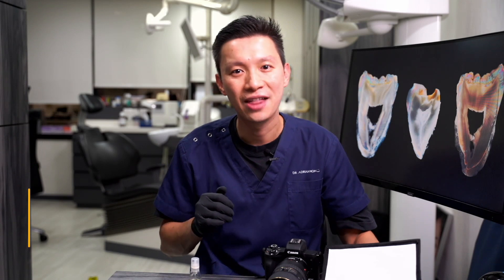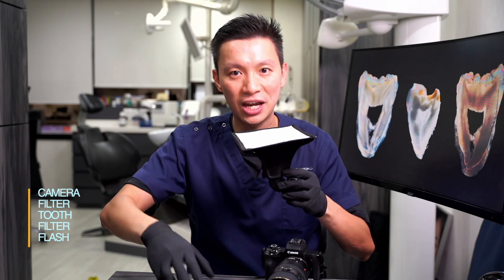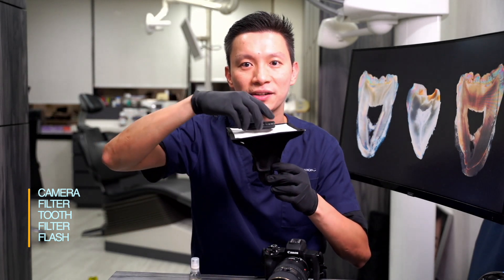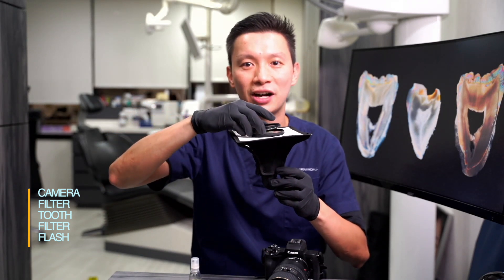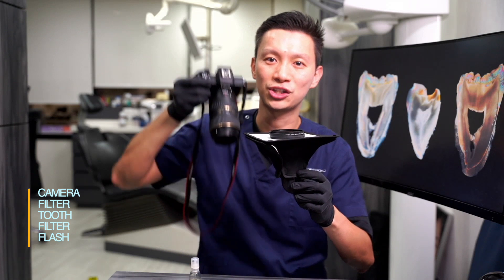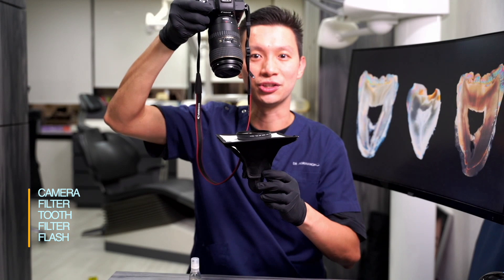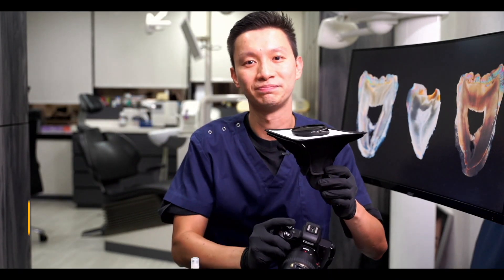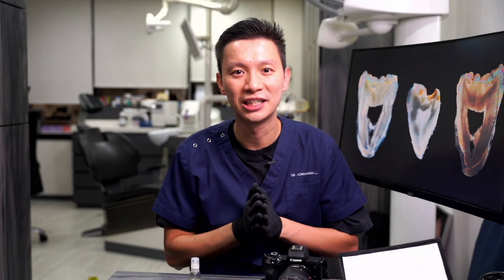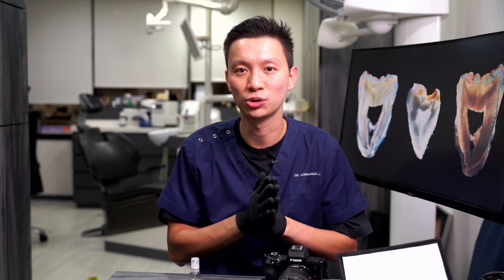Let's go through the full setup from bottom to top. At the bottom is the camera flash with the softbox. Then the first polarizing filter, then the tooth, then another polarizing filter, and on top, the camera. There is no need for flash from the camera direction — the light comes solely from the flash at the bottom. The photo already looks okay, and we can further enhance the color with some post-production editing.